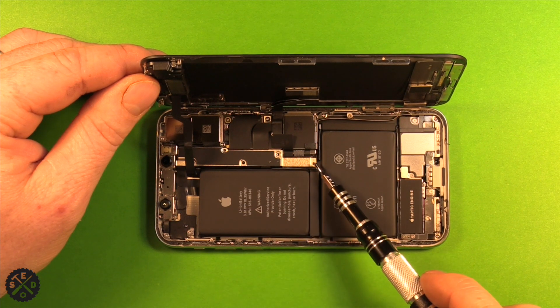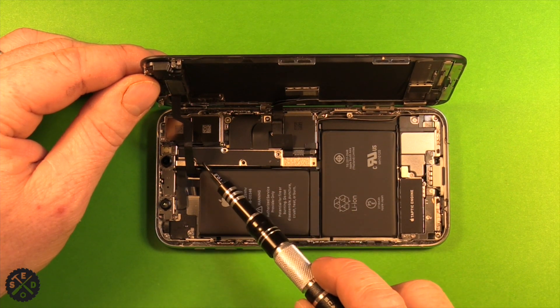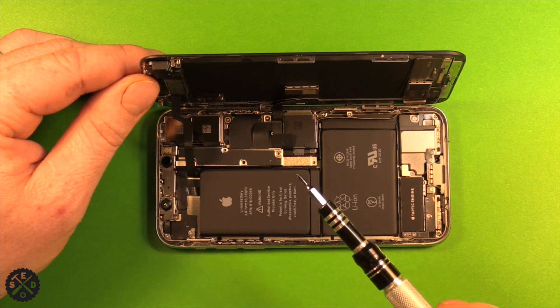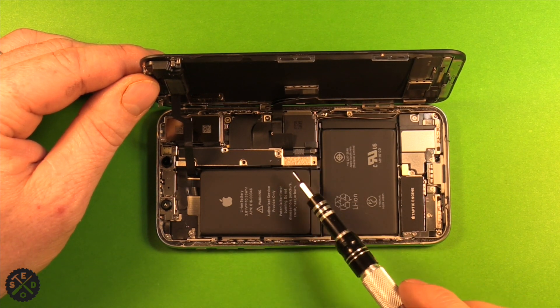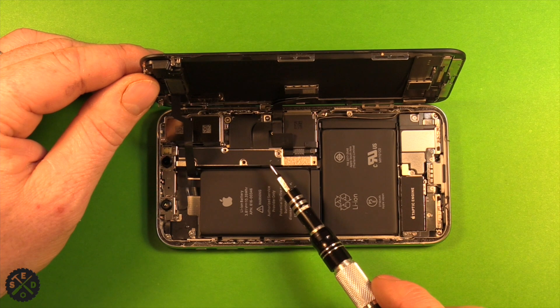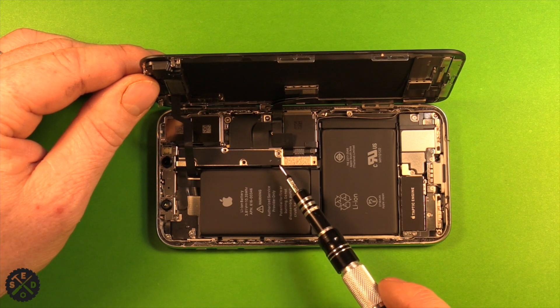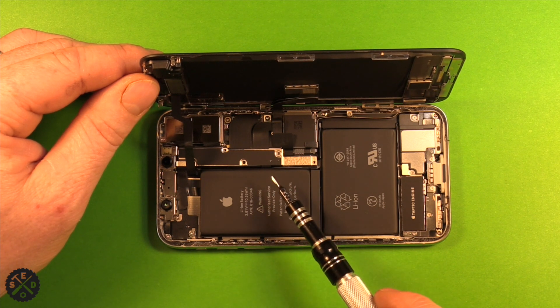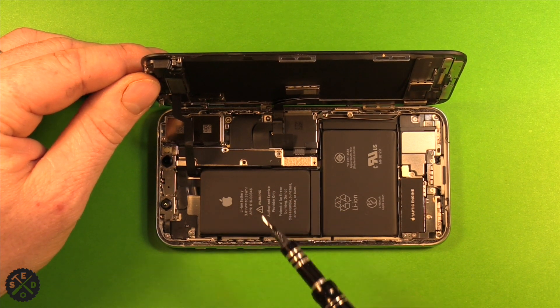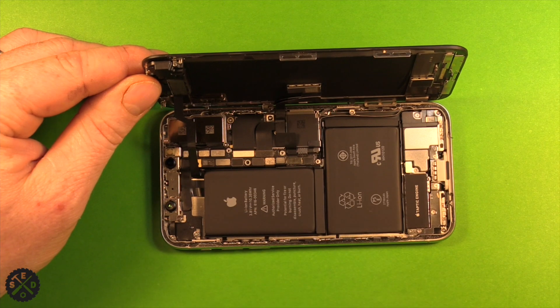Next, remove the five screws in the cover right here. They're a tri-point size 0.8. Make sure when you remove those screws to put them in the right order, because they're different lengths. I'd recommend laying them down with the cover so you know exactly how they go back together. Then grab the cover and set it aside with your screws.